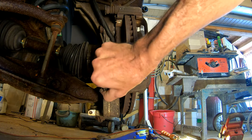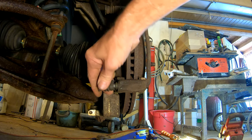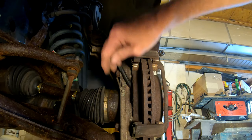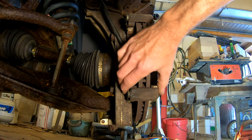Now pull our brake slide pins out, and we'll be lubing these up before we put them back in. This is something — if you live in a climate with lots of salt — they can get rusted and stuck up. Now these aren't real bad, because about a year ago I had lubed them up and pulled them out when I rotated the tires.